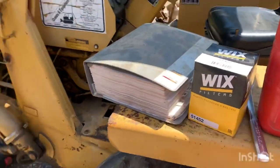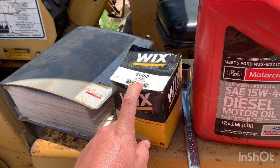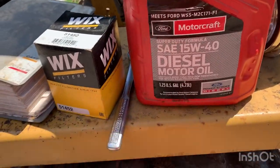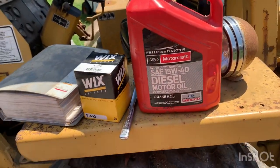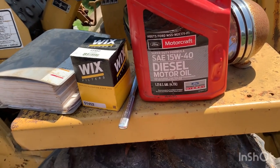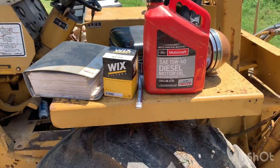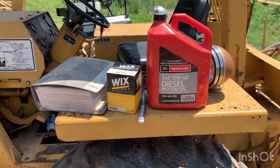What you're going to need for a 580B with Perkins diesel is a 51452 filter - that's a Wix number - a one-inch socket, and some oil. I use 15w40. The book recommends for anything above 10 degrees a 10w30, but I didn't see any specified diesel 10w30, so we're going with 15w40. That's what I've been running in it since I've had it, for about six or seven years, so it's been good.